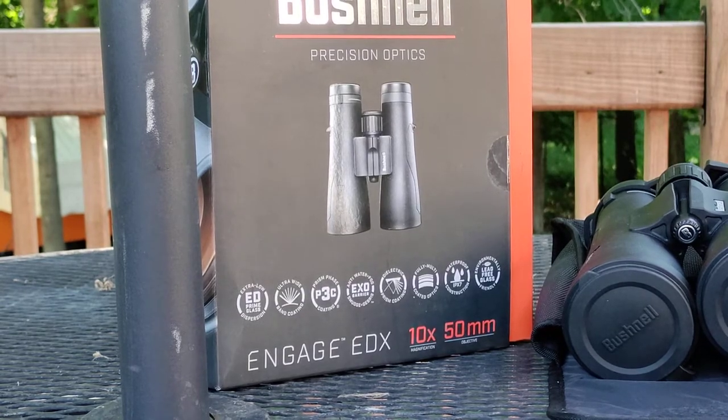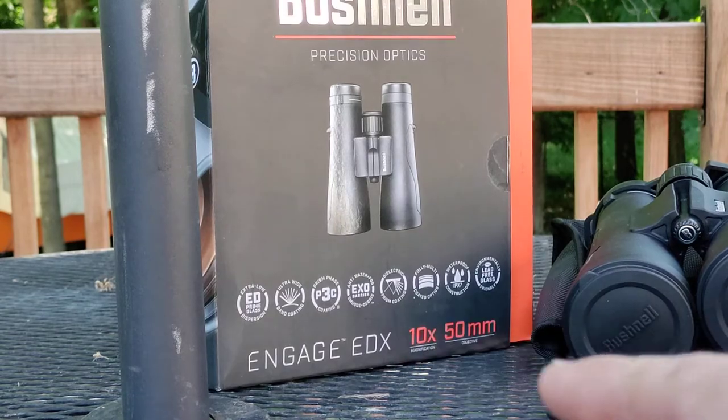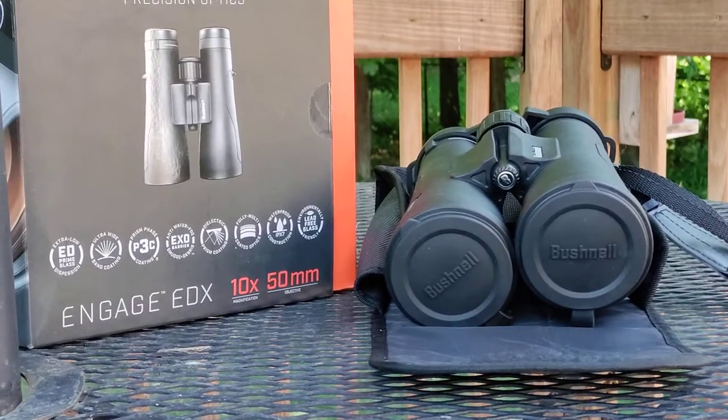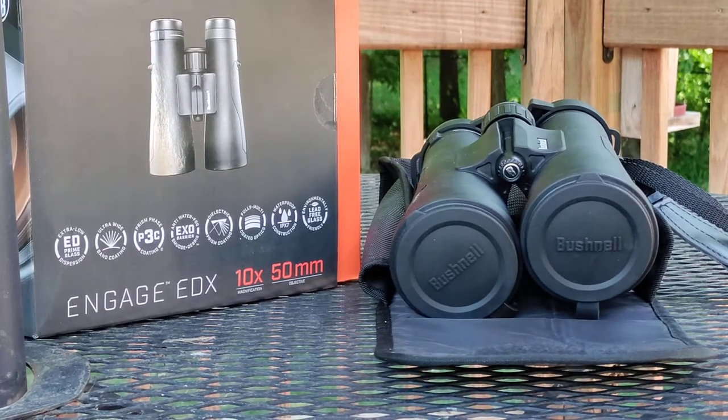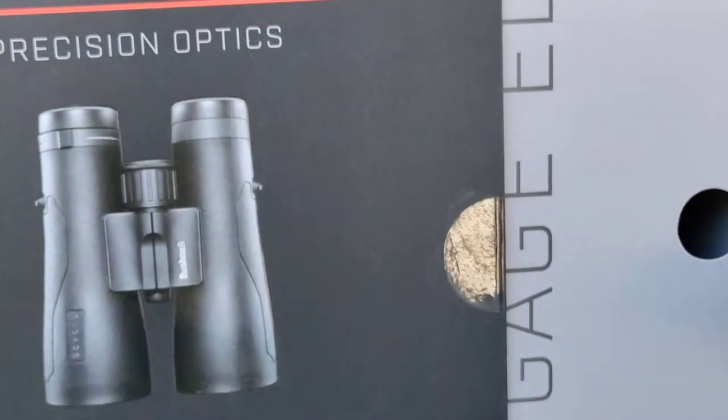He didn't go with the 8x42 or the 8x50 or the 12x50 — he went with the 10x50 because it keeps the size of the frame relatively small. They've got a magnesium frame, magnesium body.